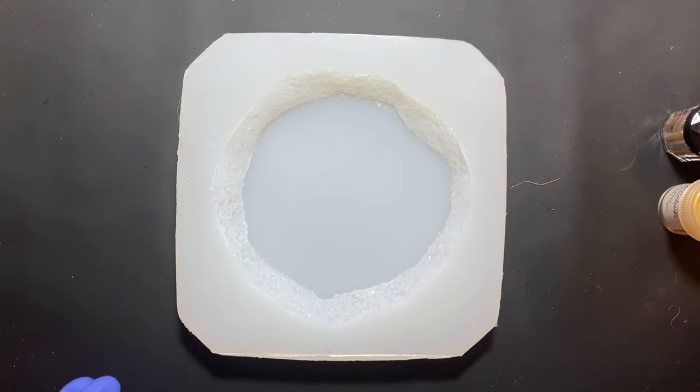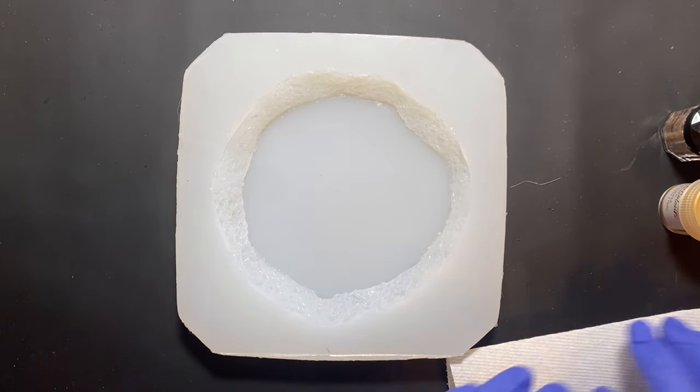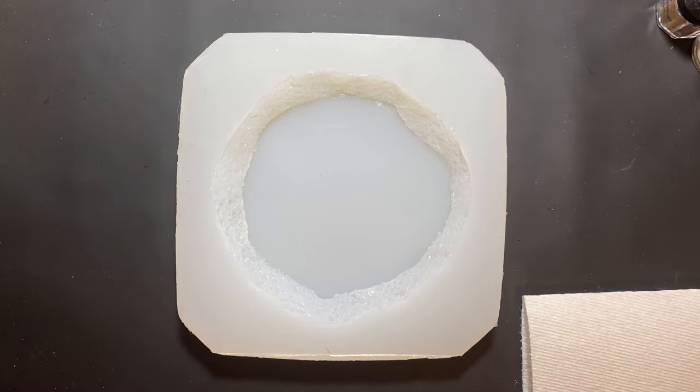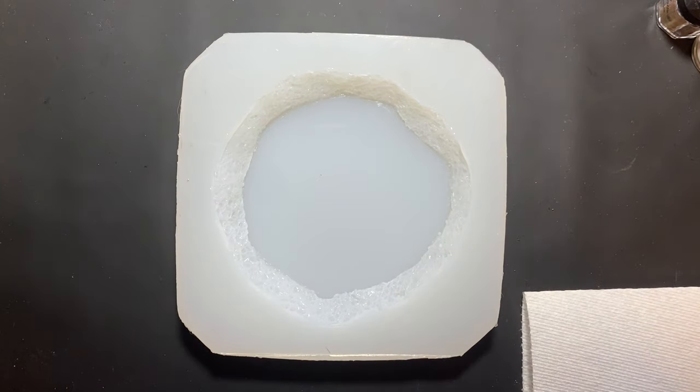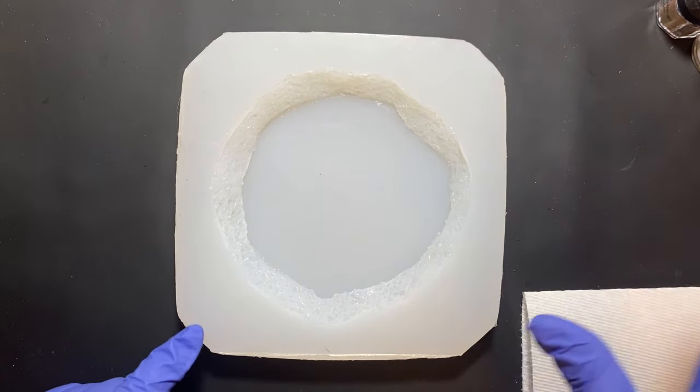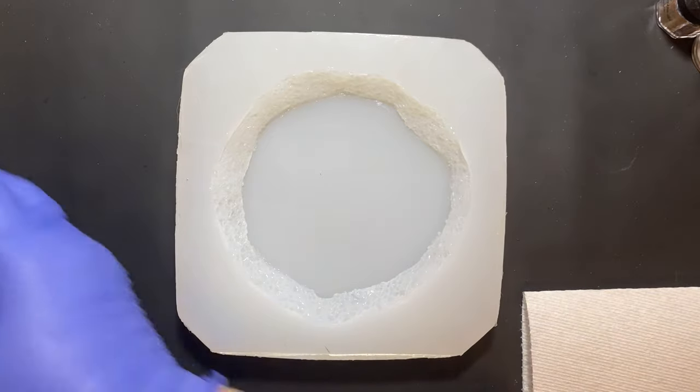I've already made one Grecian Windflower with a little bit of Chameleon powder in it and it's still curing, so I don't know how it's coming out. But I'm going to do another one in this deeper, larger mold because everything comes out different in a deeper, larger mold.